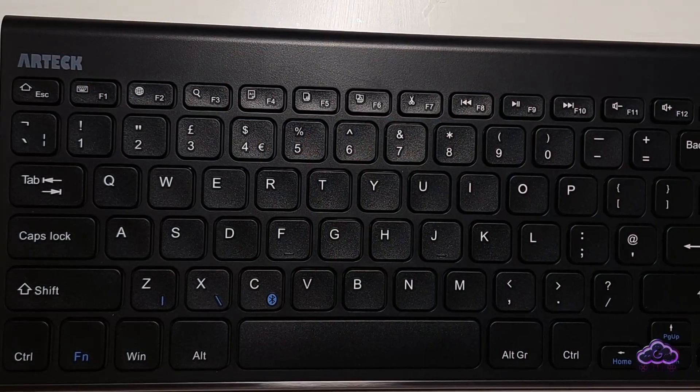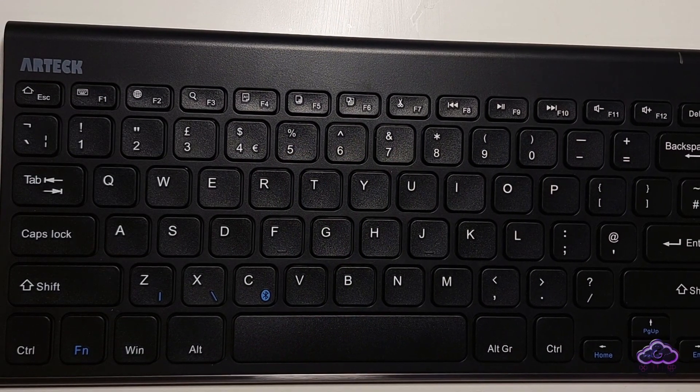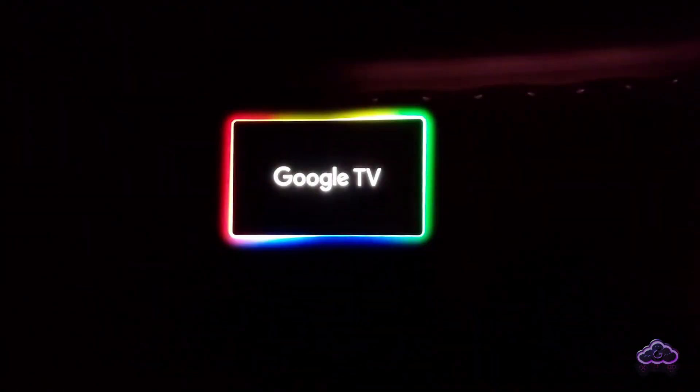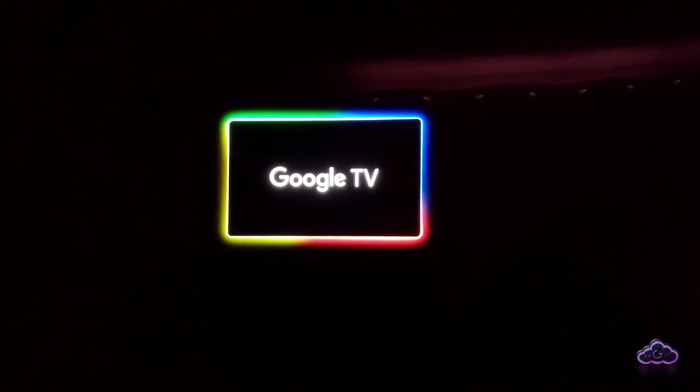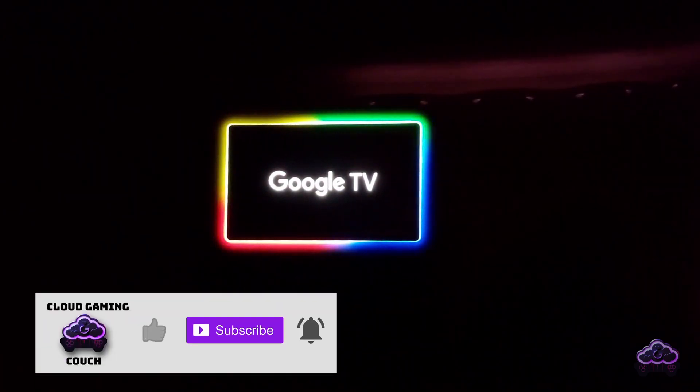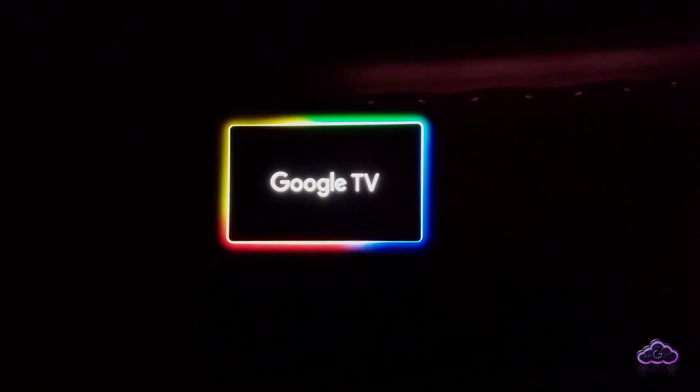I'm also using a Bluetooth keyboard whenever I need it, but of course you could buy a hub with more connections and use a 2.4G keyboard as well. And that's it — a very short video with my current setup. I hope this helped. If it did, please click like and subscribe for more content, and enjoy your gaming in a relaxed setting.